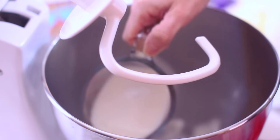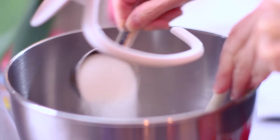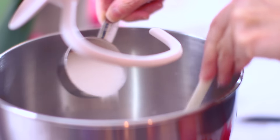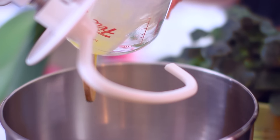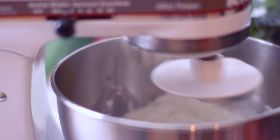Next you're gonna stir together a combination of milk, sugar, shortening, salt, eggs, and two cups of flour. I just dumped all of this into my electric mixer and then you're gonna mix it until it's doughy.